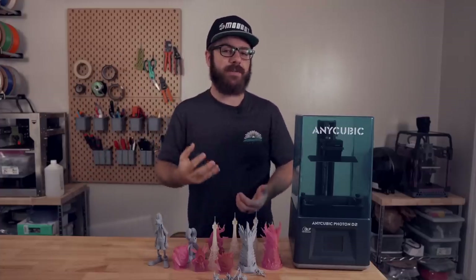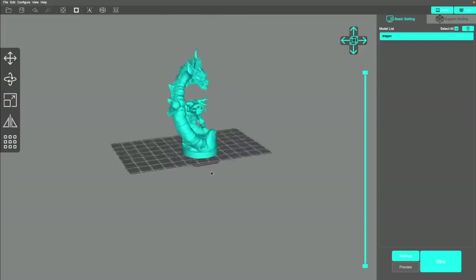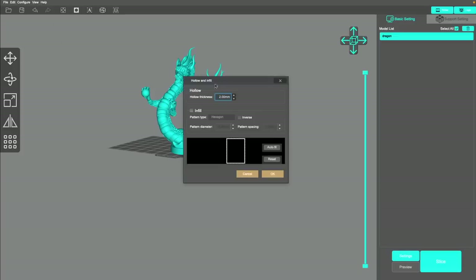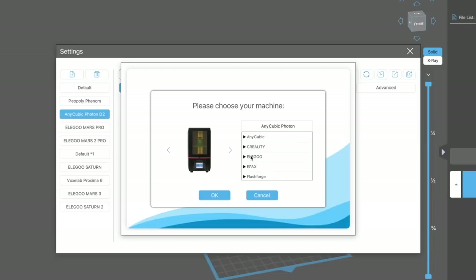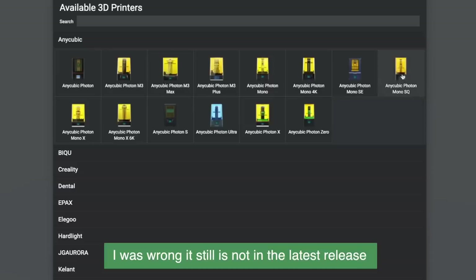For the slicer, Anycubic recommends using their Photon Workshop. The slicer has gotten better over the years, but I'm still not crazy about it compared to something like Chitubox or Lychee. At the time I started testing the machine, Chitubox had a profile available for the D2, and since then Lychee has also added it, so you have a wide range of slicers you can use with the D2 depending on your personal preference.